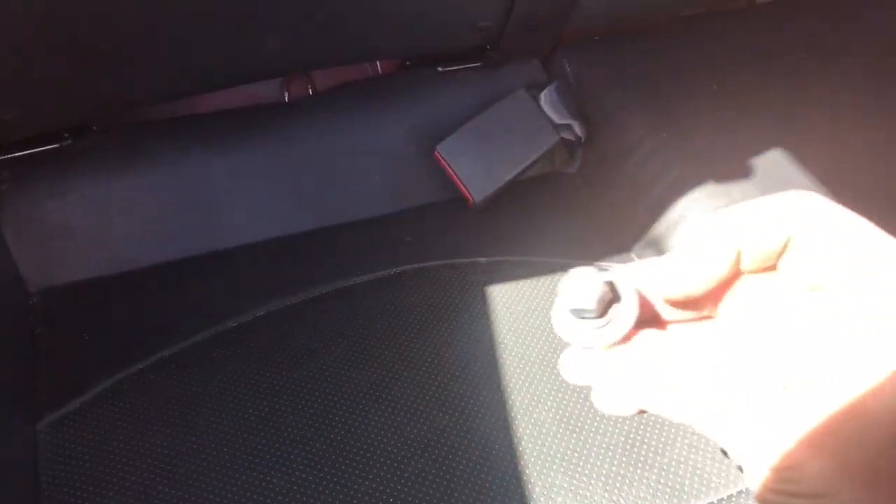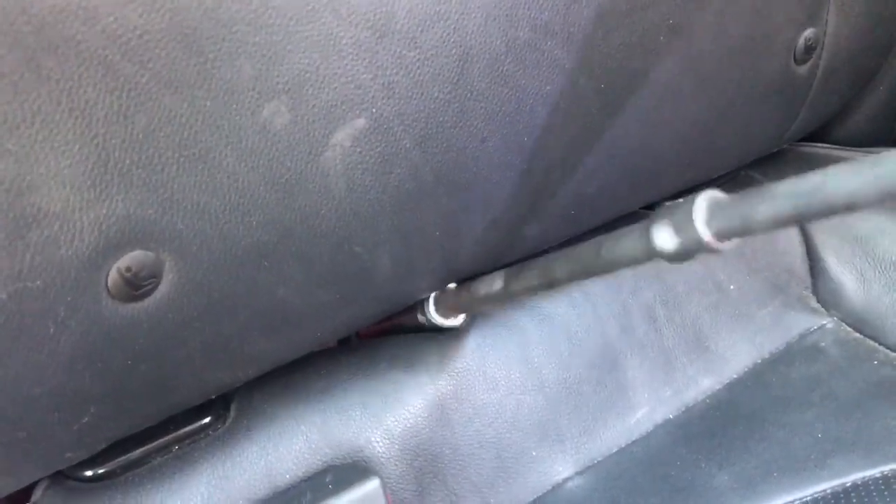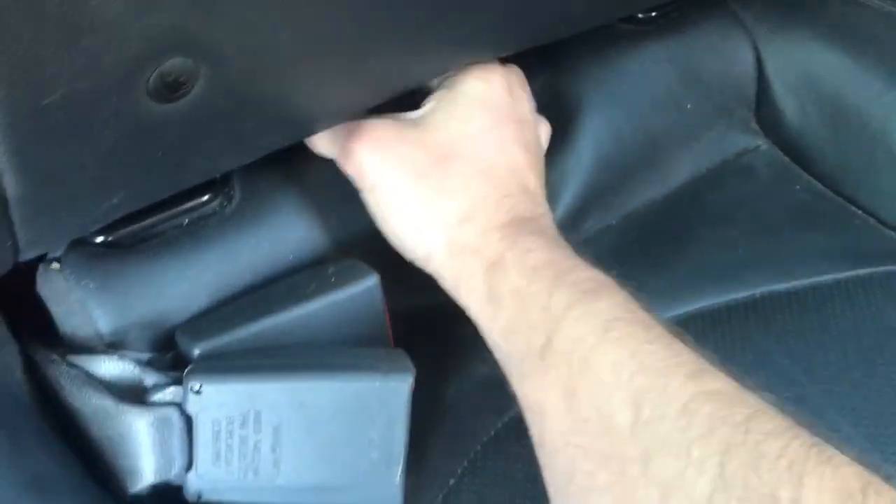Okay, there's one — let's get the other one. Now on the front of the seat there's a little tab on each side. There's a little tab on the front of each seat; you push that in and pull up. That one was already loose, and now we can take the seat out.